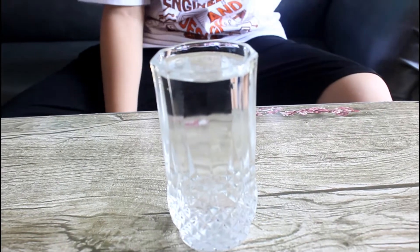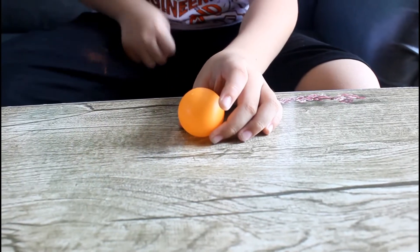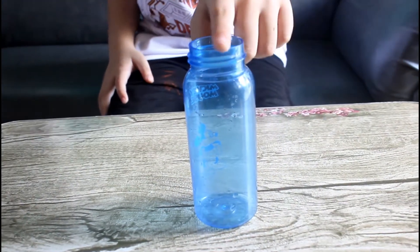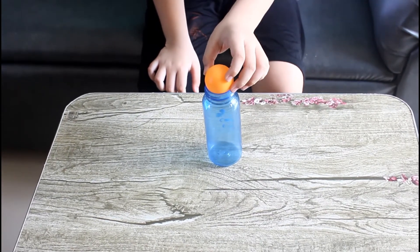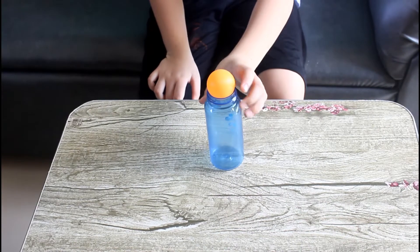The things we need are water, a ping pong ball, and a bottle. When we put the ping pong ball in the top of the bottle and flip it upside down, it will fall like this.